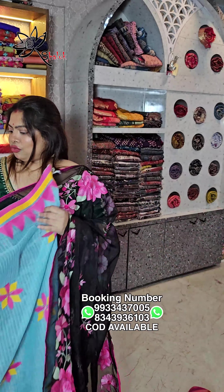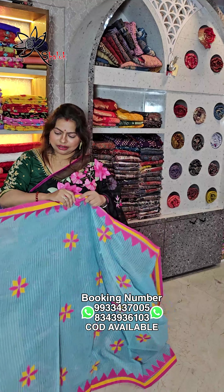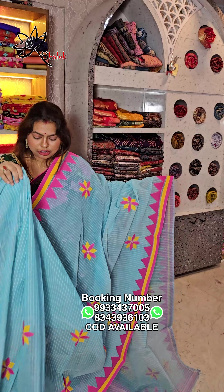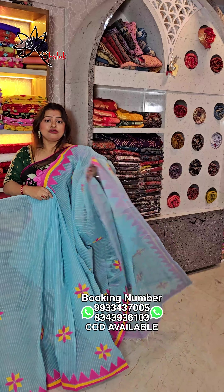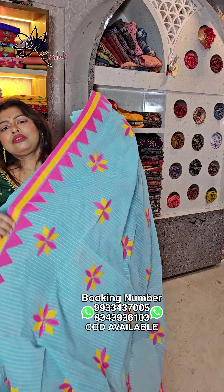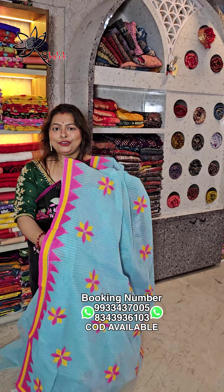This is a beautiful color — pishon, akashi color, sky blue color, pink and yellow combination. This is a beautiful saree with a very unique mantle, an American blouse. These sarees start from ₹1099, free shipping all over India.